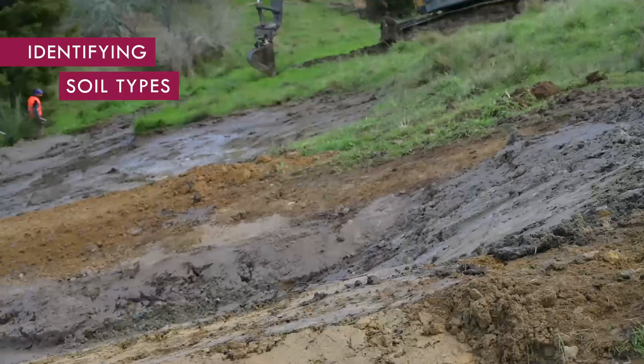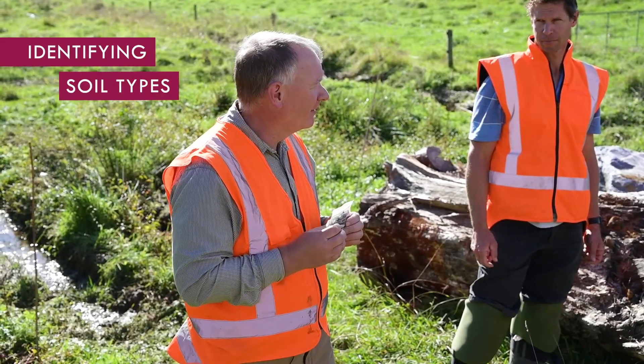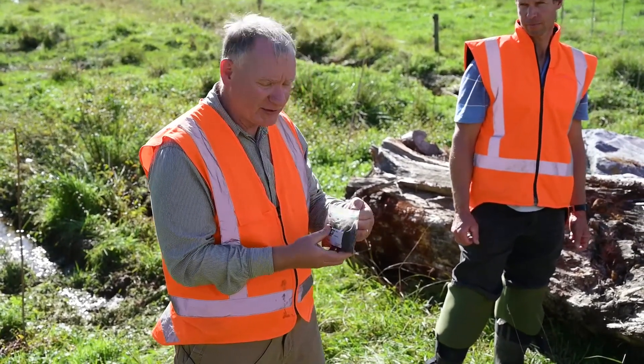I'm going to pass around a few soil samples here. This is a peat soil. If you want to put it in your fingers and feel it, feel what it feels like. It's crumbling, but it's a nice little peat.